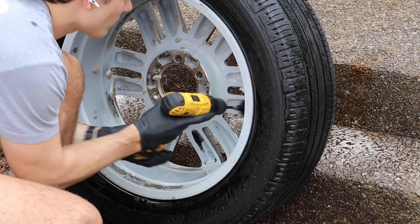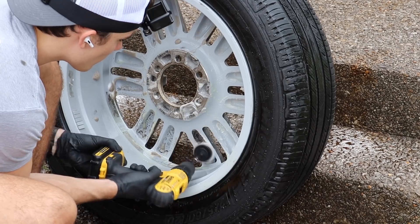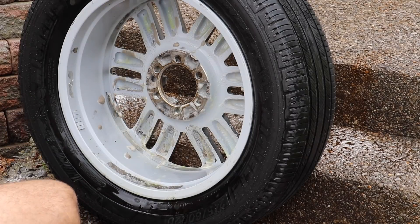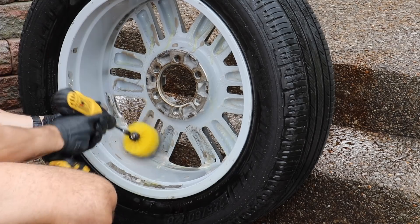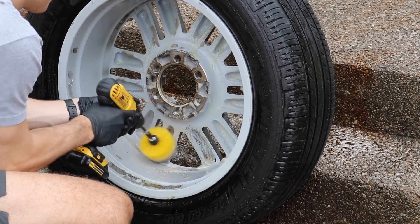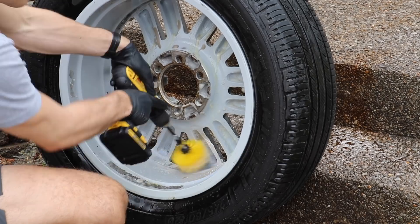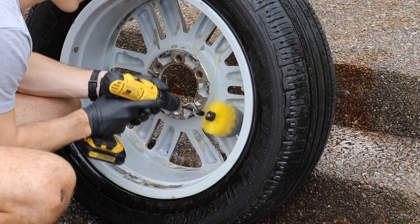I'm switching out a ton of my brushes here to get into all of the different cracks, crevices, and wedged areas to make sure I'm getting this wheel to 100% — and not damaging anything. The reason I really like the round drill brush in a situation like this is that it's able to address the entire face of the wheel without me having to switch to any other brush. While I do switch out of luxury because I have other brushes available, this one could absolutely take care of everything on its own.